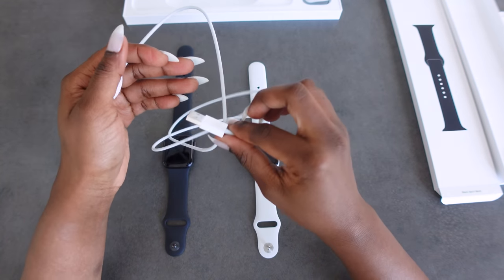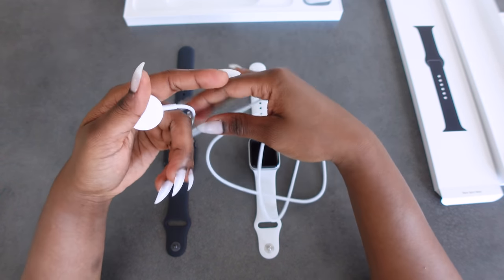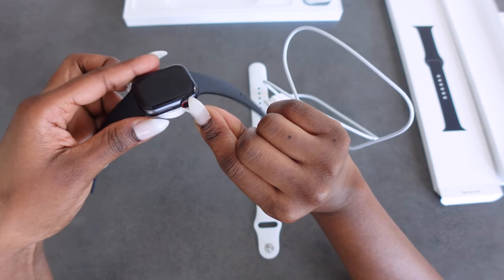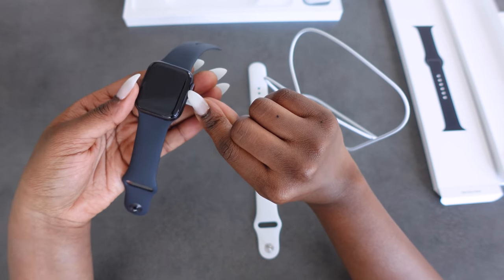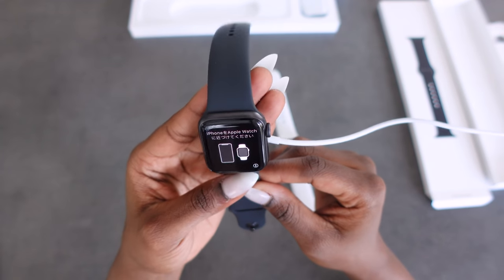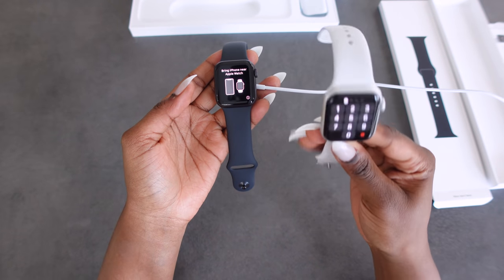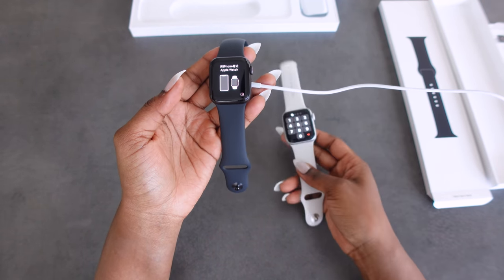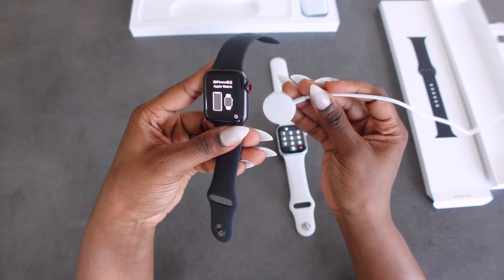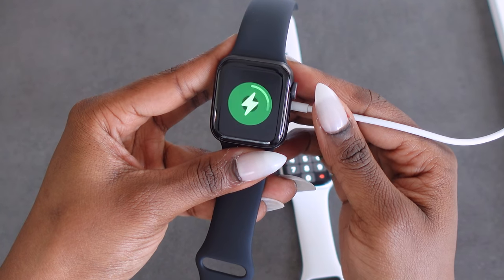As I mentioned before, this is the charger. It does not come with the adapter — you're going to have to use your phone adapter or buy a separate one. This part is magnetic and you just place your watch on top just like this. It's asking me to connect my watch to my phone, but I'm not going to do that because I've already connected this watch to my phone. This is just to show you what charging would be like.